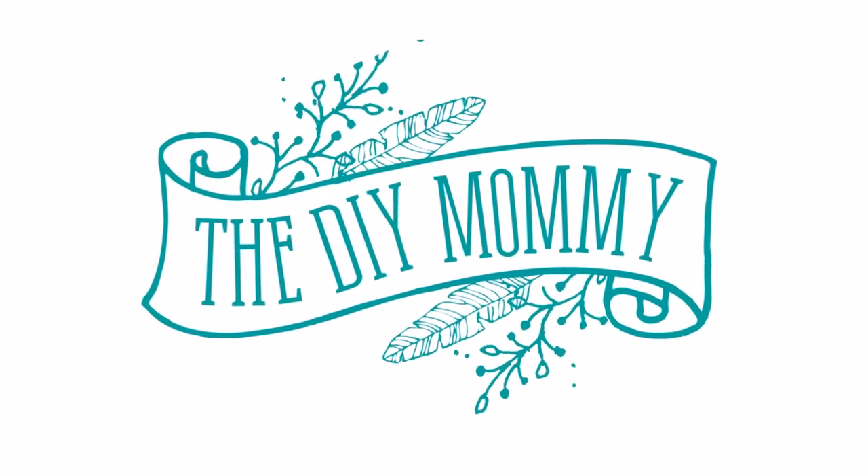Hey everyone, it's Kristina from thediymommy.com and today I want to give you a week 5 update on our master bedroom makeover. Welcome back to my channel — thank you so much for popping in to see what DIYs I'm up to this week.